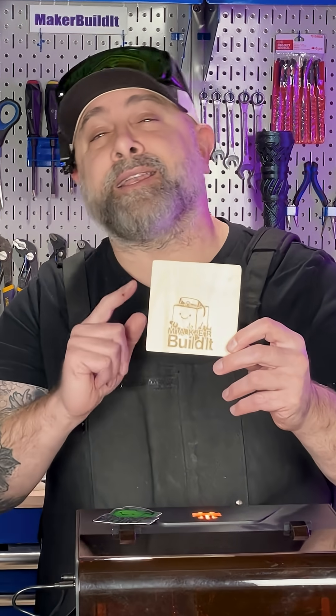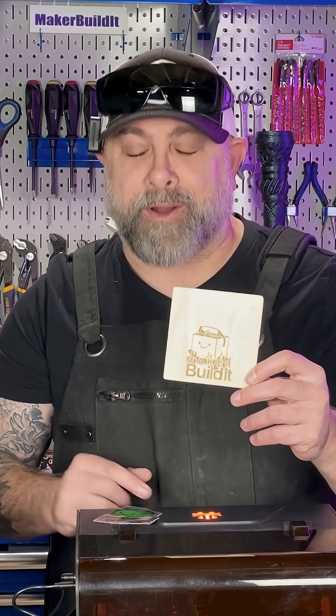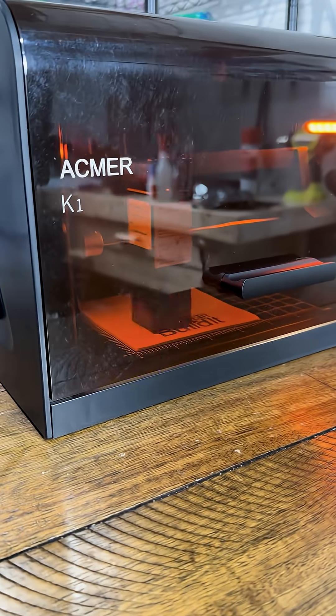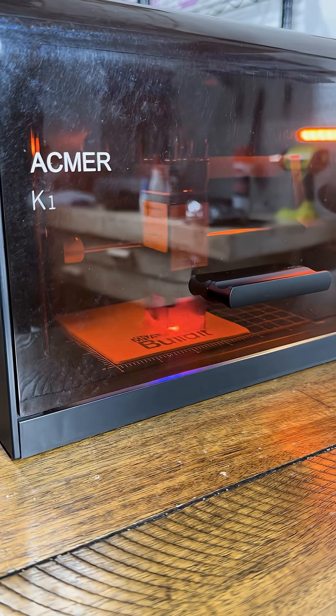Look at this — crisp edges, deep lines, and no char marks. It almost looks just like the real logo. How awesome is that? For its size, the ACMAR K1 is seriously impressive.